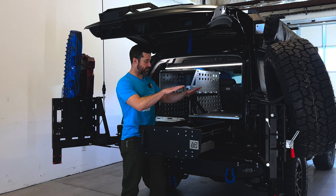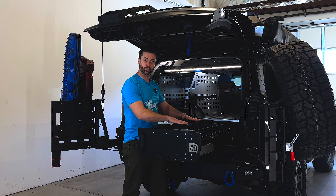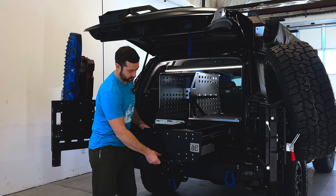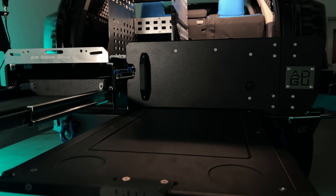This also has removable dividers so you can position them however makes the most sense for your trip at the time. It's also compatible with our drawer-top cutting boards — not installed here — but you can create a nice work surface.